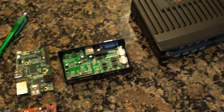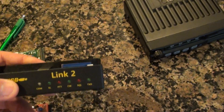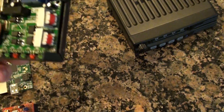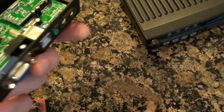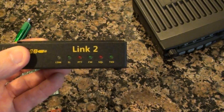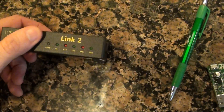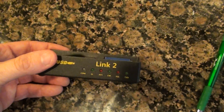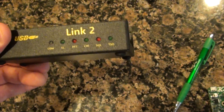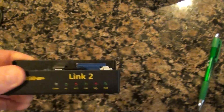If you run across one of these on eBay, search for BD7JAD — you have to search around a bit. He had a Link 2 and a Link 3 model; the Link 3 had a level control on the front, but apparently he dropped it. I think this is the only model he sells now. It's a really good unit — you can't go wrong with it.